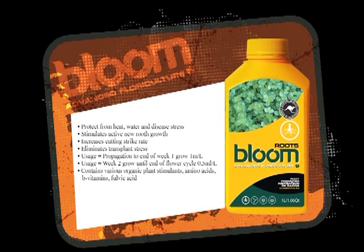It keeps the roots nice and white, nice and sticky. They won't get hurt from overwatering, underwatering, or from light hitting them. They're going to be really, really strong.